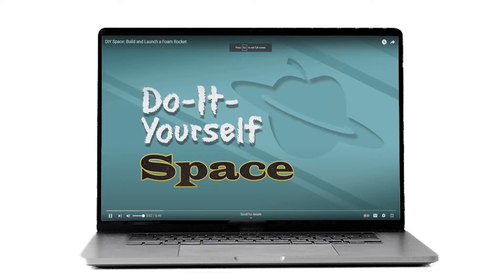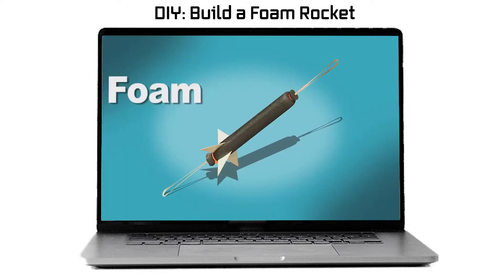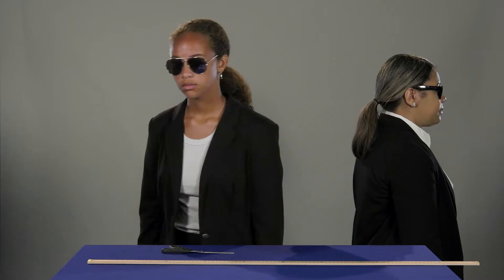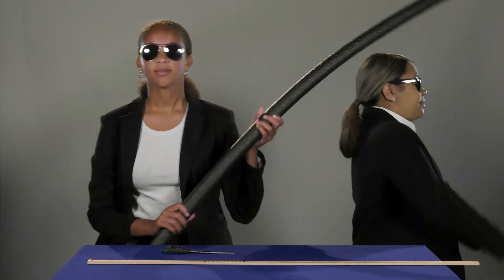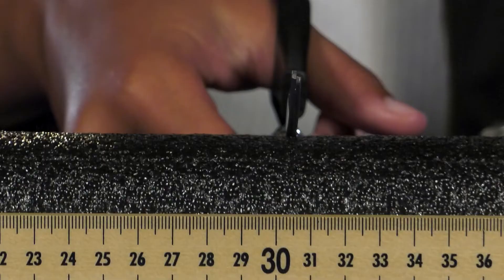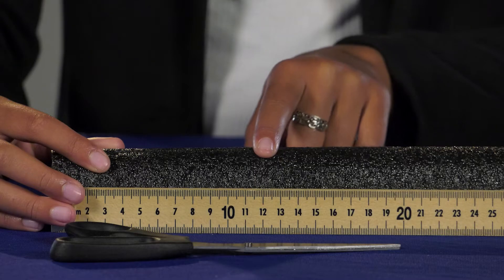We will demonstrate a simple version of the foam rocket. If you'd like a slightly more complicated version, please check out DIY Build a Foam Rocket. First, cut a piece 30 centimeters in length of foam pipe insulation. Next, cut four equally spaced slits at one end of the tube. The slits should be about 12 centimeters long. This is where your fins will be mounted.